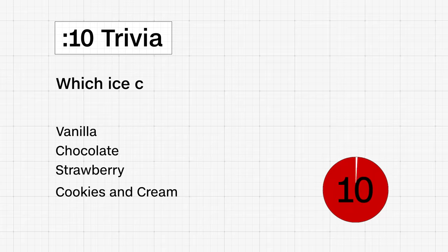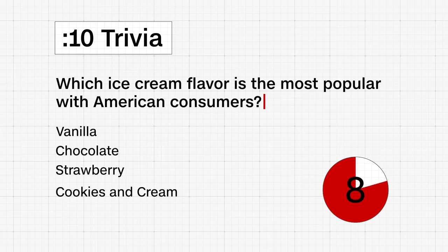10-second trivia. Which ice cream flavor is the most popular among American consumers? Vanilla, chocolate, strawberry, or cookies and cream?